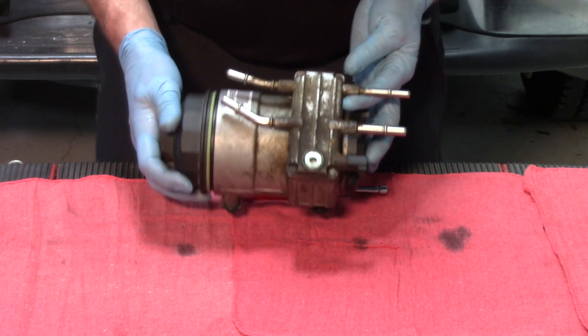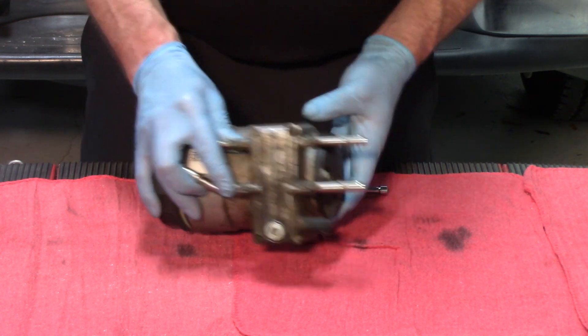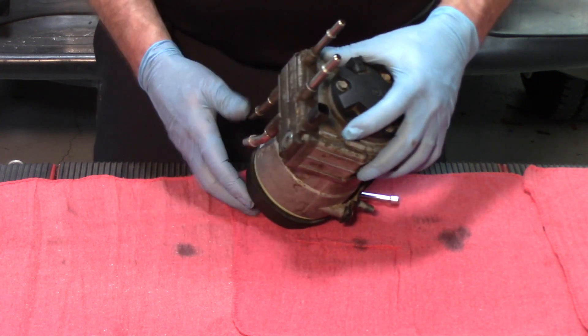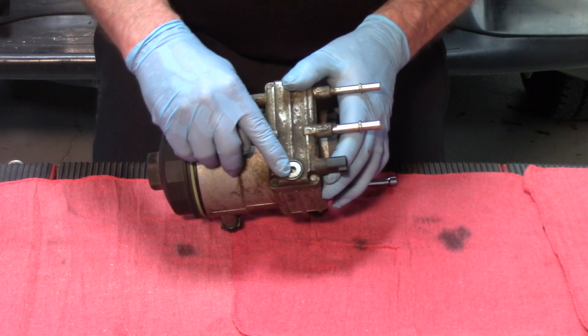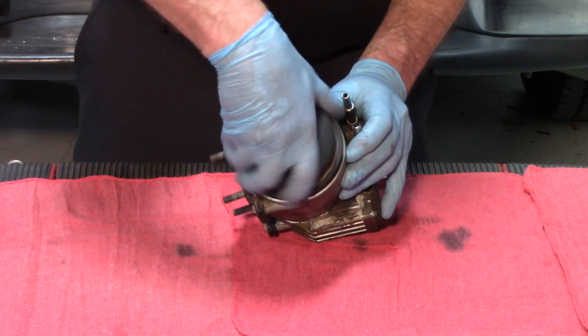It is considered a module for the reason that it contains a number of different components: a lift pump and fuel heater, a fuel water separator sensor, a water trap with a water drain, and a full housing assembly with a primary fuel filter.